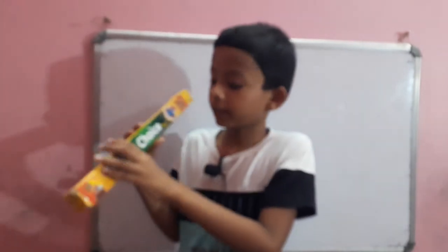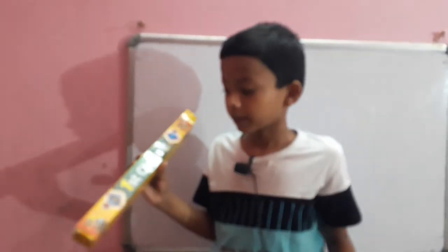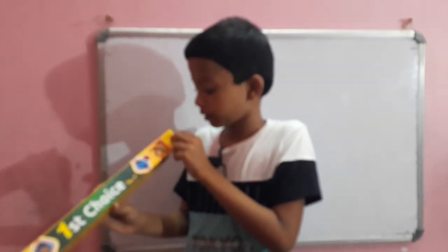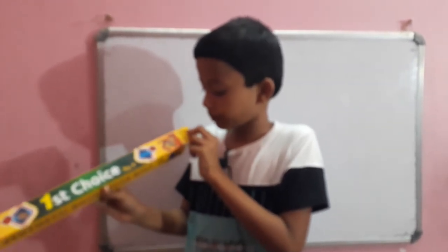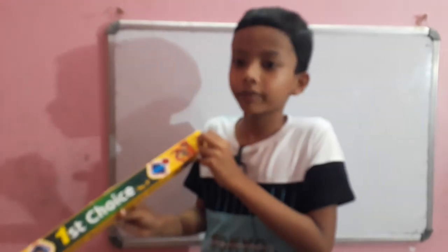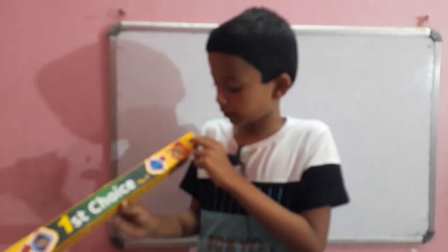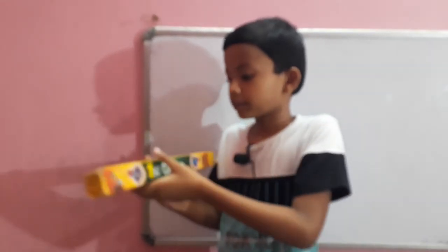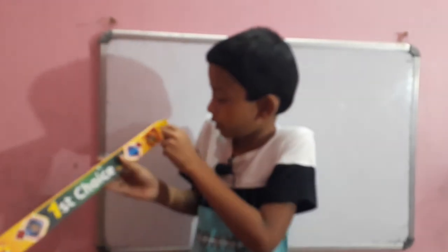Let's see the company and the price. The company is First Choice, which is odd, but let's move on. The price is 75 rupees. As you can see, you can barely see it, and there's also some writing right here.